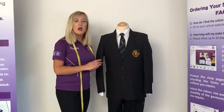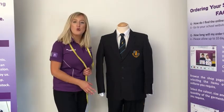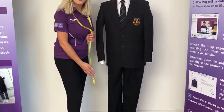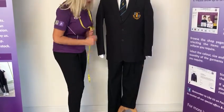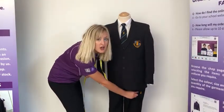The boys will also need a button up white shirt and the approved school logo trousers. There are two styles available. On the mannequin we have the boys slim fit style and there is also a flat front available option which is a straighter leg. You will see that the logo is embroidered on both trousers at the side.